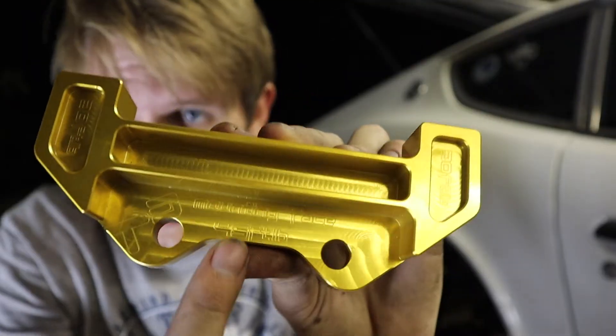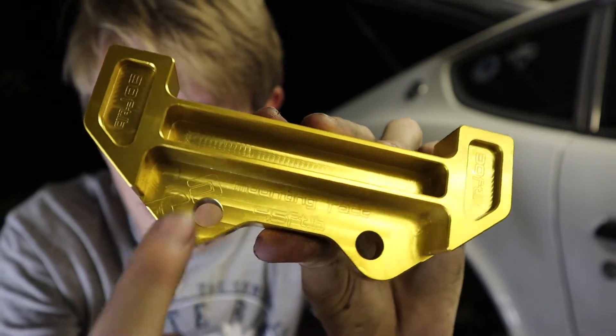One thing I love about Techno Toy Tuning — and we've worked with them in the past — is they actually etched the torque spec into the bracket, so you know exactly how much to torque these things down even after you've taken them off the car and lost the instructions.